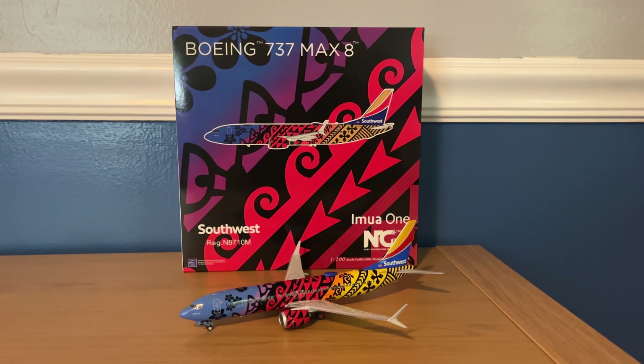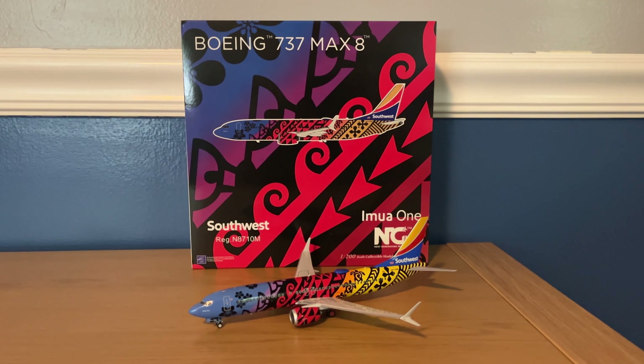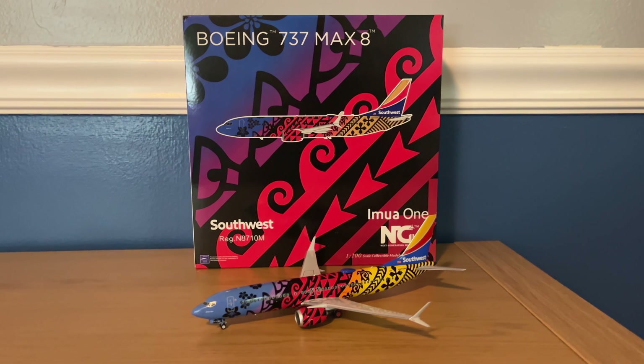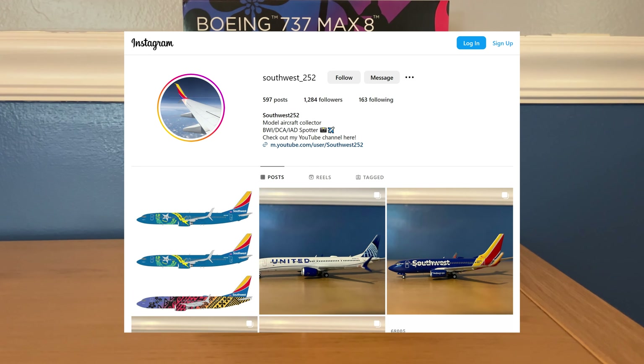Hey YouTube! Southwest 252 here with another video, and this time I'll be reviewing the NG Models 1/200 scale Southwest Airlines Boeing 737 MAX 8 in the Imua One livery. Before I get into the review, I'd really appreciate it if you check out my Instagram — the link for that is in the description below.